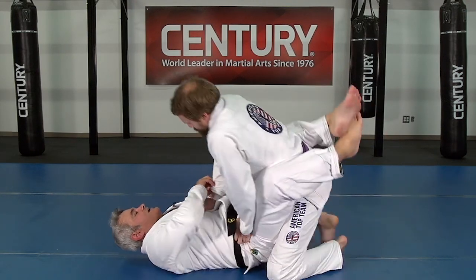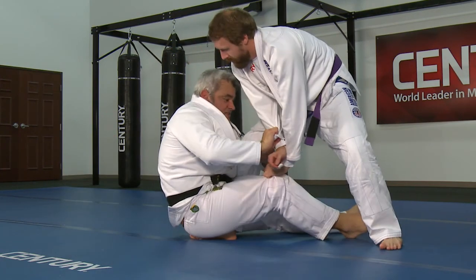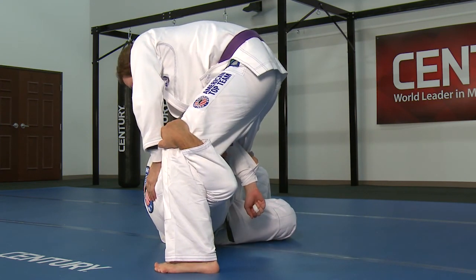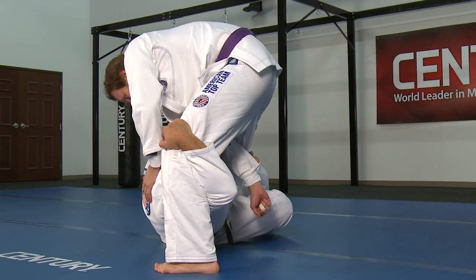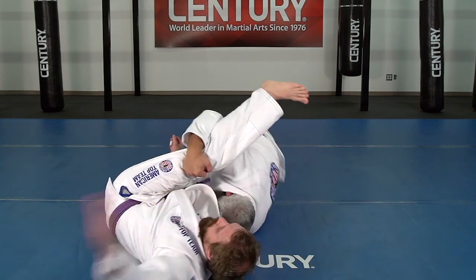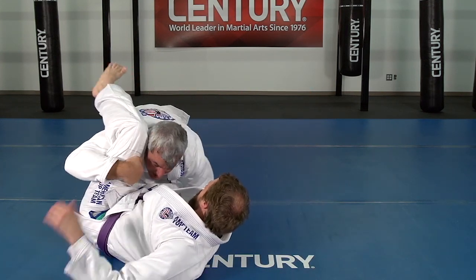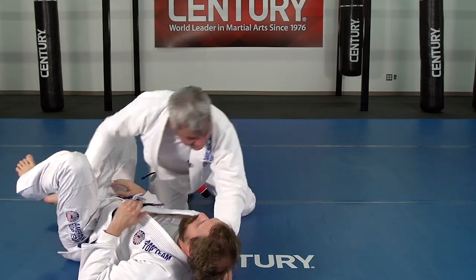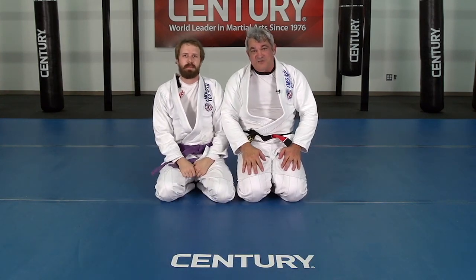Guy was standing up — I break the grip. I sit up and I feed this hand. Now when I got this position, he's going to try to pass — hand inside. Everything has to do with pinching the knees. Even my toes on the floor are going to shift my hips in between his legs. When I do this, he has no hands to base on the floor. He's going to try to get out of here, try to replace the guard. I have under, over — I push the leg, hold the head, and I just pass the guard right there. And this was the tip of the month for Century Martial Arts.